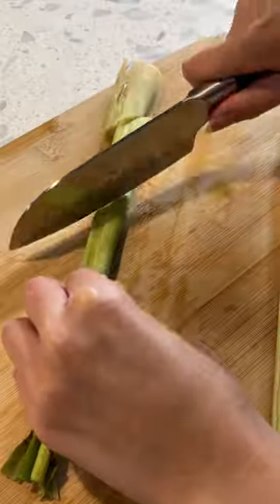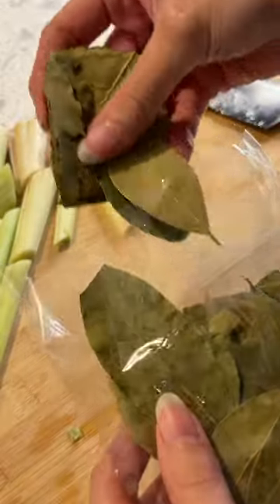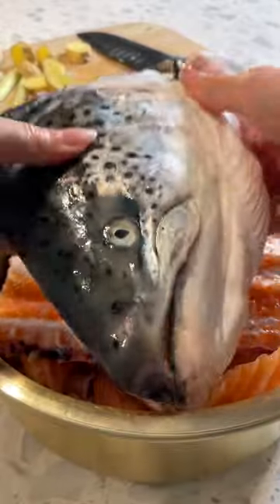So many of you asked for my salmon soup recipe, so here it is. Start with your aromatics — I'm using lemongrass, ginger, and bay leaves. Add your salmon and make sure it has lots of bones. A lot of people get scared of the head, but it really makes it so much more flavorful.